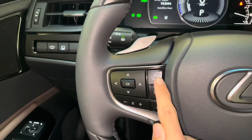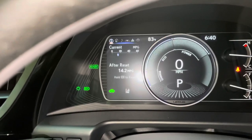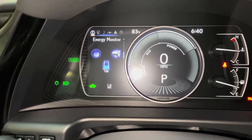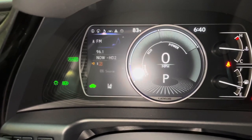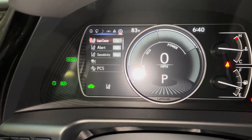With this switch, we can view vehicle information on our display. As you scroll down, we can see info such as range, energy monitor, tire pressure, compass, audio, radar cruise control and lane departure warning, messages, and settings.